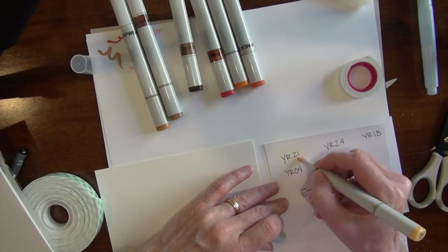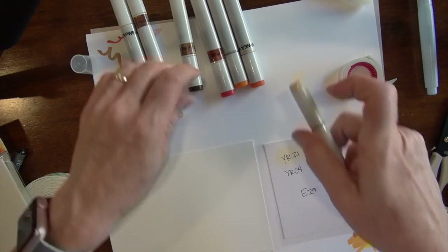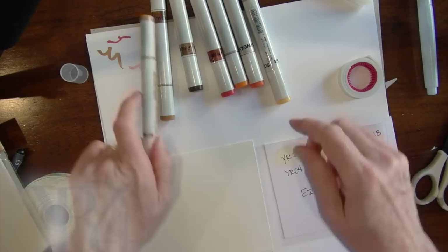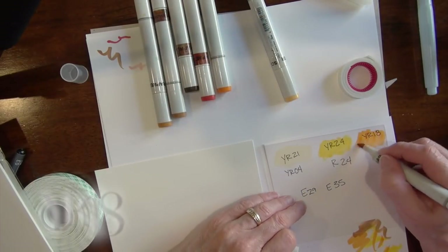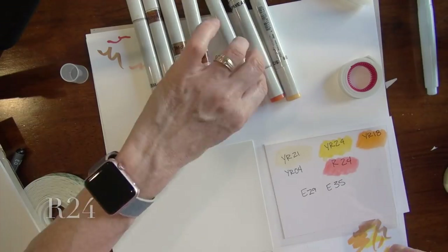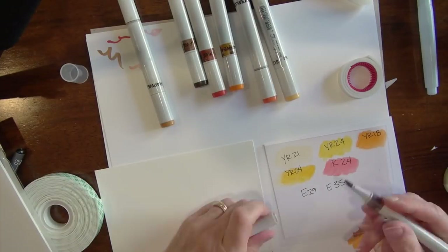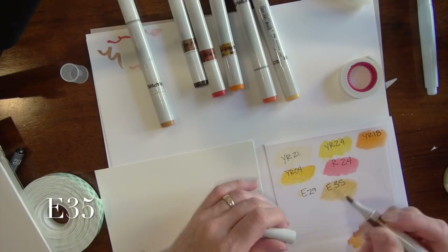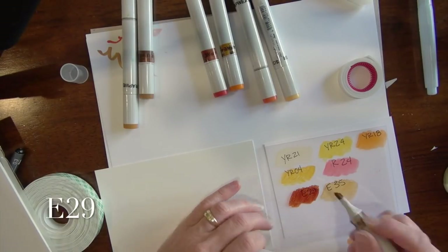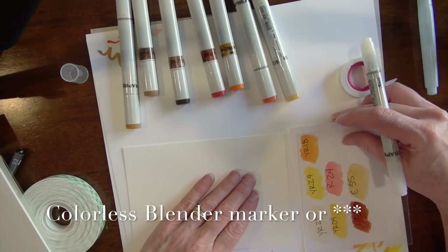The first thing I'm going to do is start filling these colors, and I've marked a piece of paper underneath so I don't lose track of what I've done. I've got a YR21 in that upper corner, then a YR24, a YR18, an R24, a YR04, an E35, and also an E29. As stuff moves around, I'm not going to remember what I've got on there.